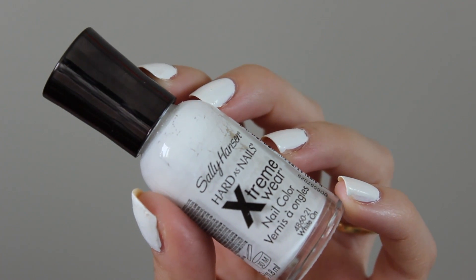For my nails, I'm going back to white colors this summer. And as you can probably see, I'm going to need a new bottle soon — mine is almost out.